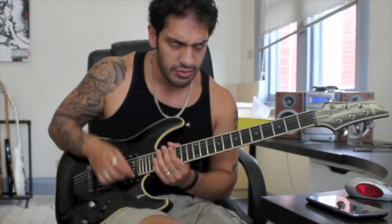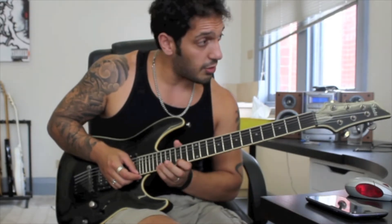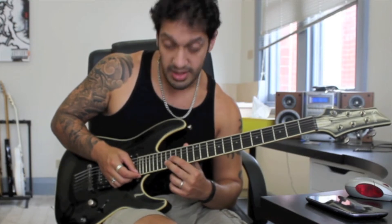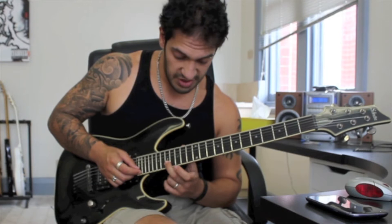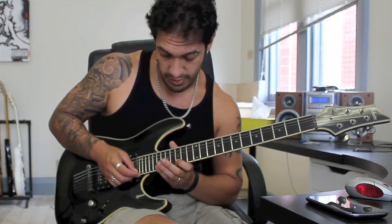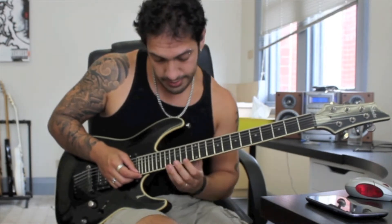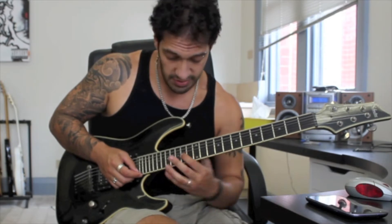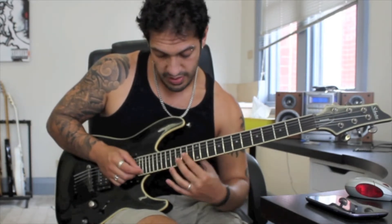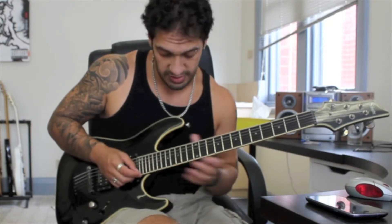So what we're doing here is a minor into a major. I'm doing a pull-off from 19 to 15 on the first string, playing 17 of the second and then 16 of the third, and then reversing two notes from 17 of the second to 15 of the first. Then we've got the major from 17 to 14 on the first string — that's a pull-off — and then I hit 15 of the second, 14 of the third, and work my way back down, hitting 15 of the second and then 14 of the first again.